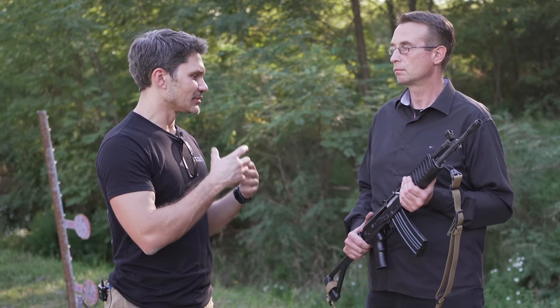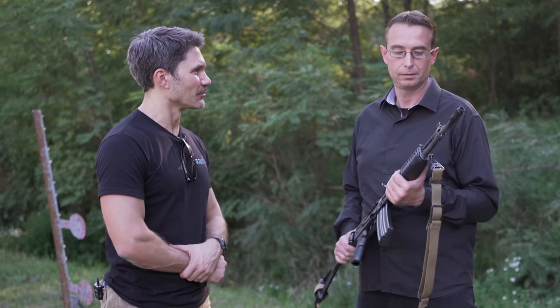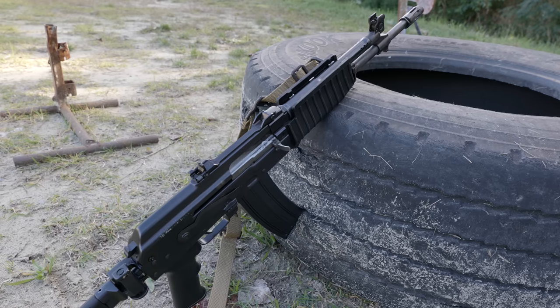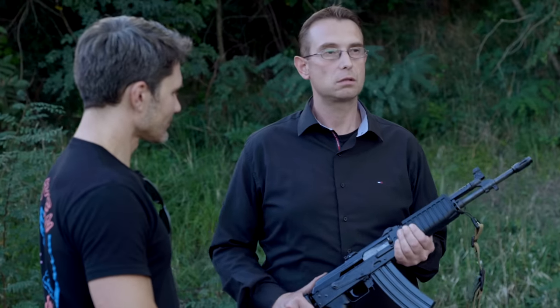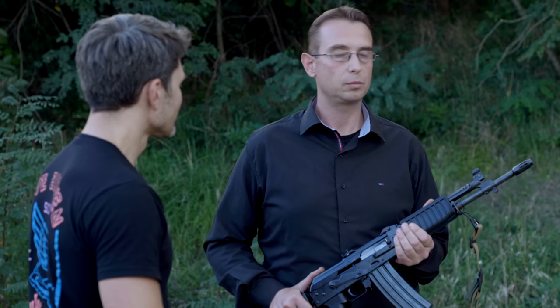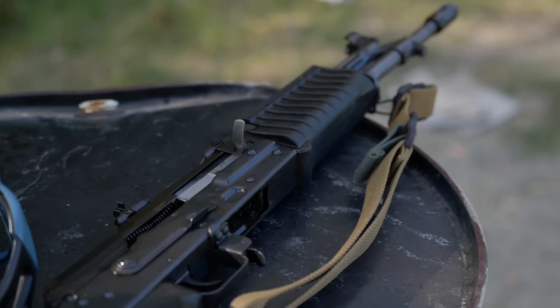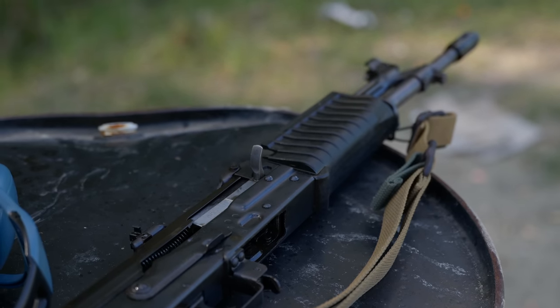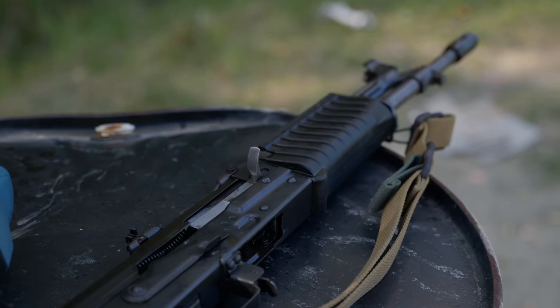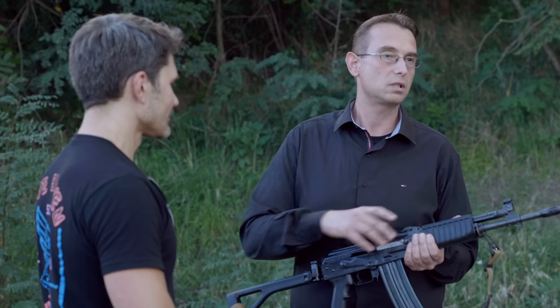As a civilian in Serbia you cannot buy one, because this is a fully automatic military-grade weapon. The standard barrel length is 18 inches. The receivers are stamped steel and 1.5mm thick, making them more durable and rigid. The bolt carriers are polished — with regular maintenance and lubrication, you should have zero problems for the entire lifespan of the weapon.